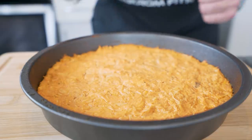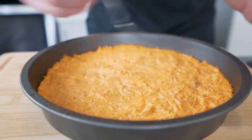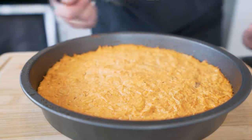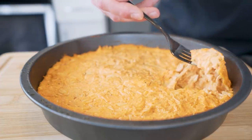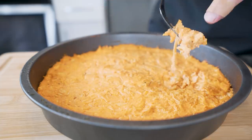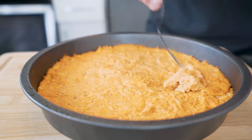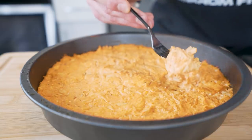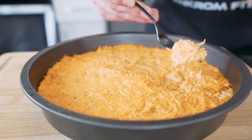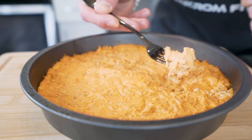And boom, our anabolic buffalo chicken dip is done. Look at this portion size, man — it's huge. And once I tell you the macros, you're not even going to believe it. Look at that — it's creamy, it's delicious, it's the texture we want for sure. And the smell coming off this thing — it'd make the hair on the back of a cat stand up.